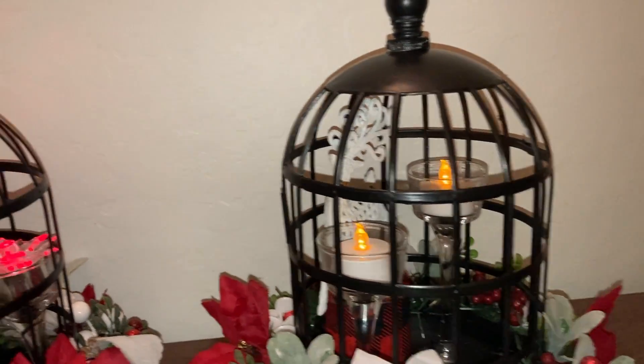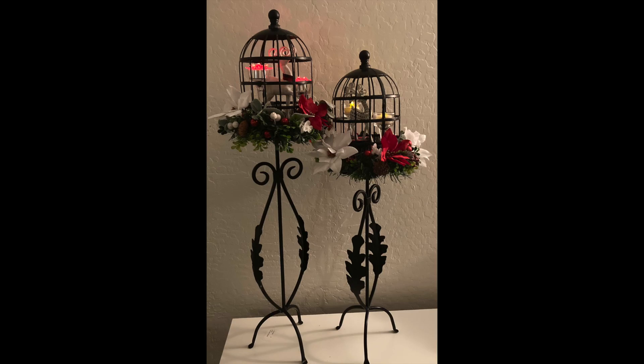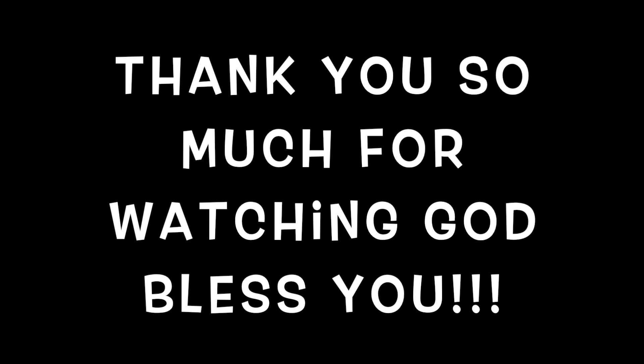And here is the finished product. I absolutely love it — I think it came out beautiful. I really hope that you guys are inspired to recreate this look. If you do, please let me know in the comments down below. Thank you so much for watching. God bless you and I'll see you guys next week.